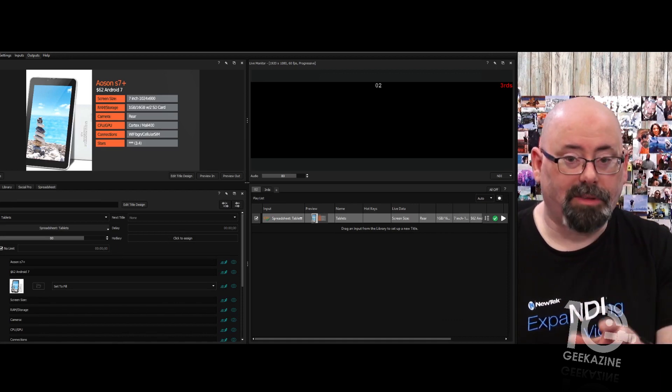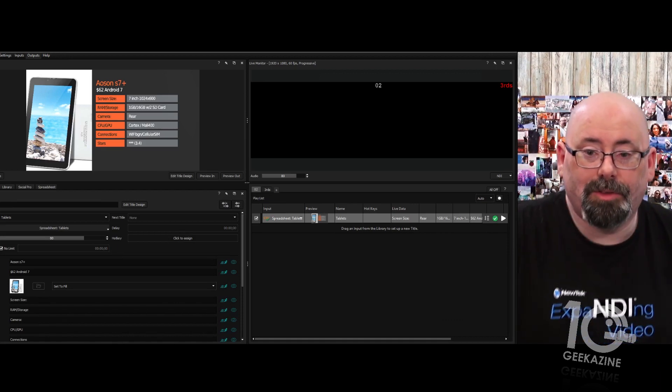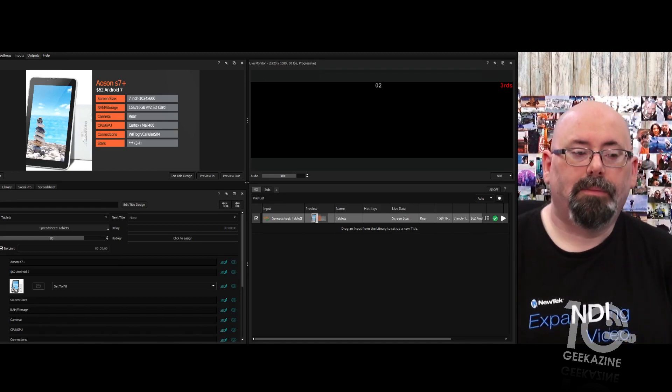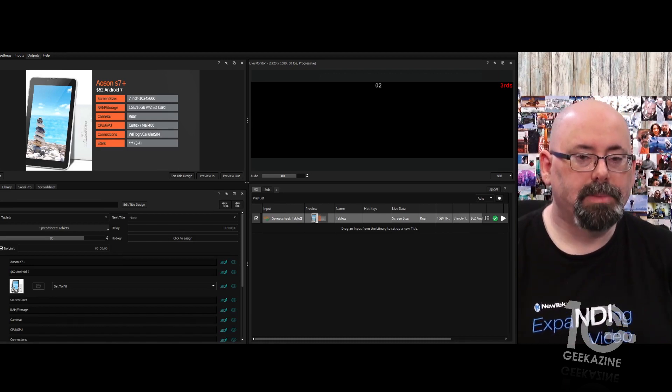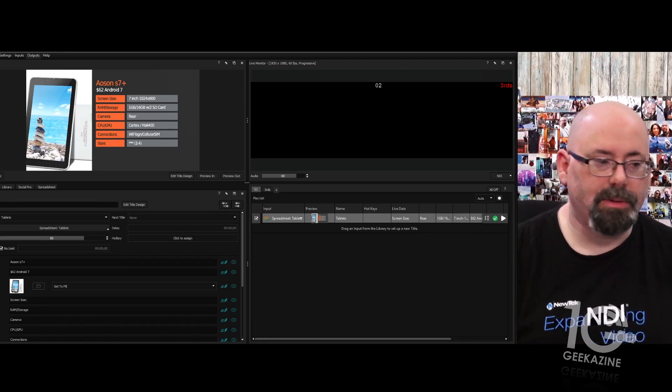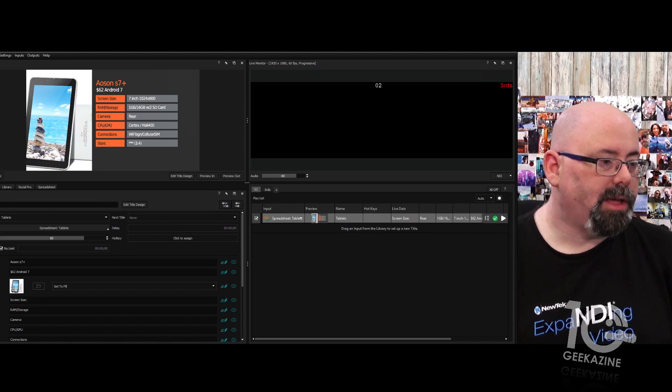I did have some problems getting this to work last night, but it was literally just the fact that I didn't have the same version of NDI Tools on all the computers. The latest version is NDI 3.7 — make sure you check that.